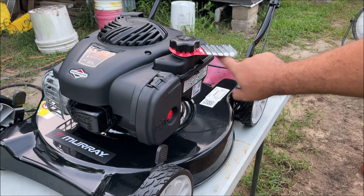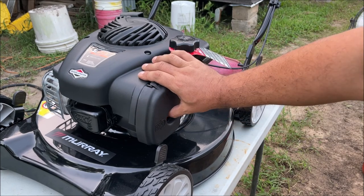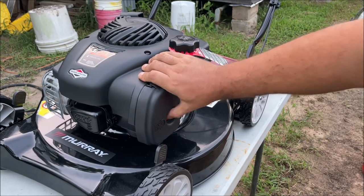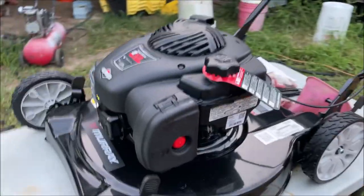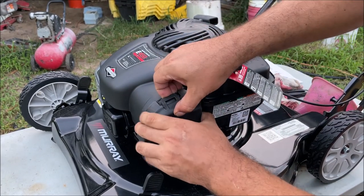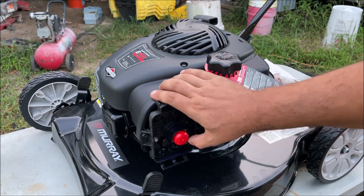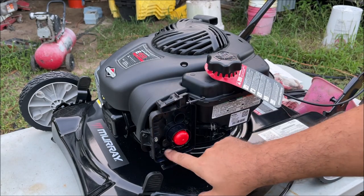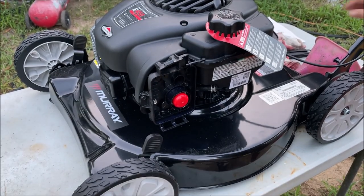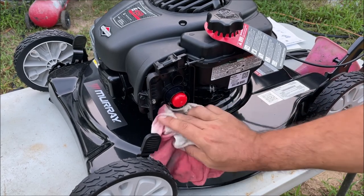We have oil in it and the gas tank is full. It says prime it three times, but there's no liquid in it yet so just pump it until you can feel liquid. It is leaking gas — the primer bulb is leaking. That was actually mentioned in the bad reviews. I can smell it and it's getting everywhere — not good.